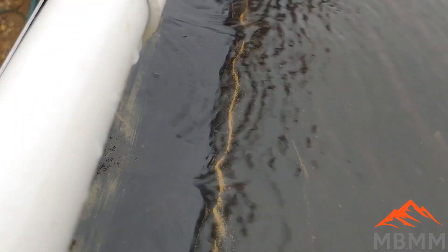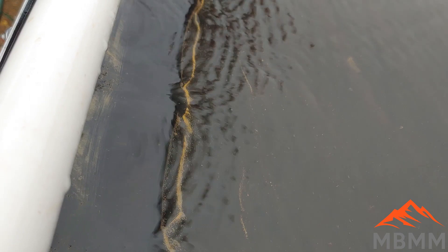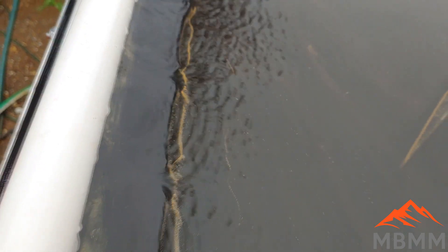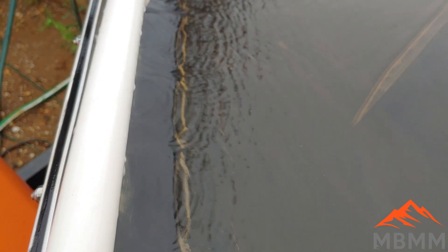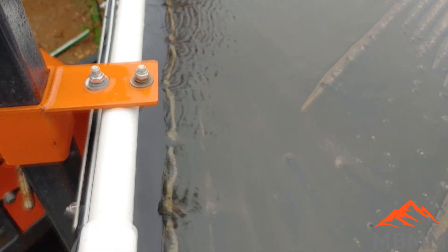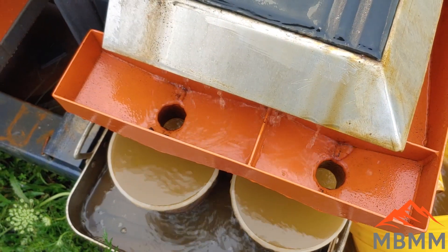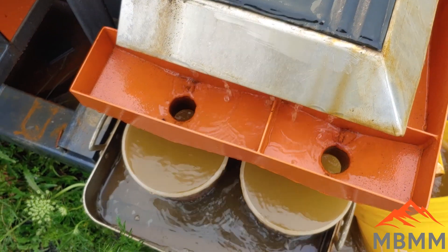Now I've shut the table off here, and we can take a look. There is some gold on there — you can see the little gold line — but it is super, super fine. There's not very much; it looks like there's quite a bit there, but it's so fine that there's hardly any weight there. Let's finish brushing the table down into our number one, and I'll get this panned out, and then I'll pan out the gold from the sluice so we can compare.